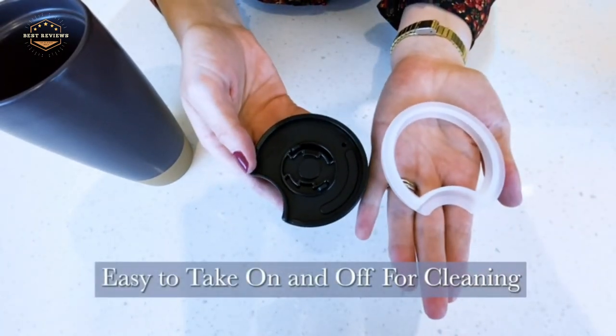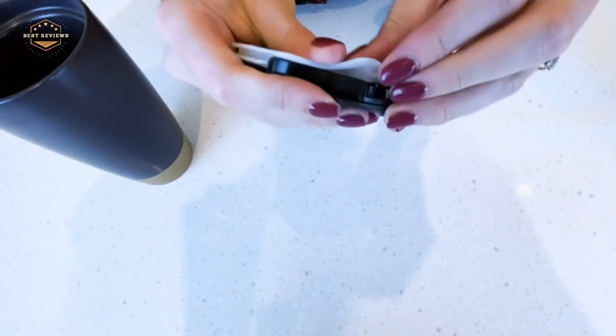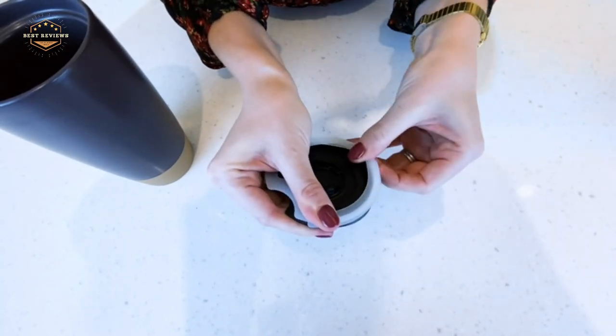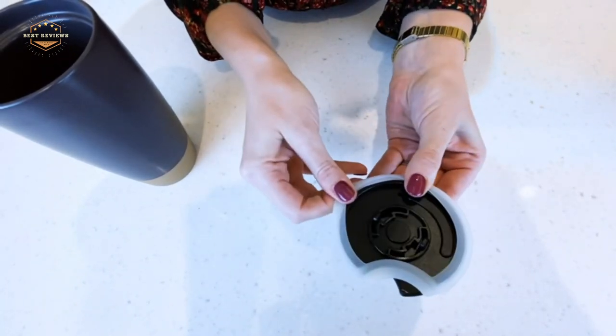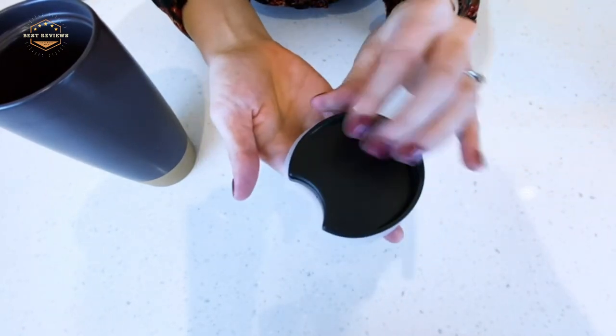Hope you found this video helpful to find out the best travel coffee mugs amongst a lot of items. If you found this helpful, please give a like. Comment your valuable opinion and tell us which one is perfect for you. Subscribe to our channel to get the latest updates on different product reviews.